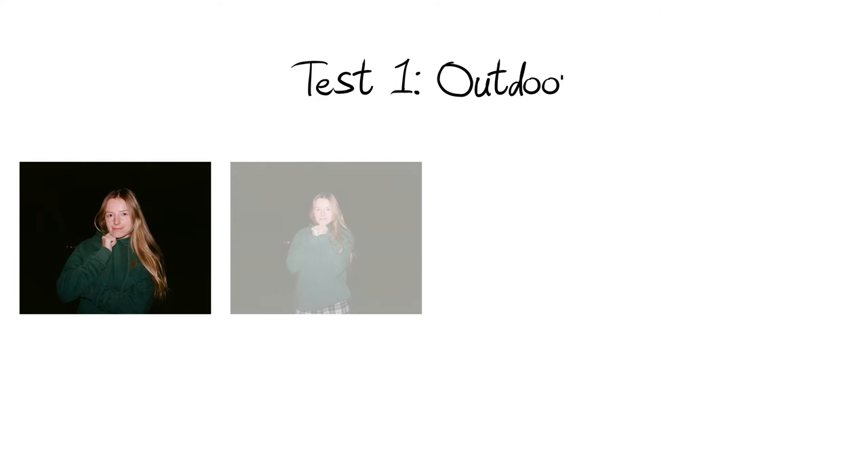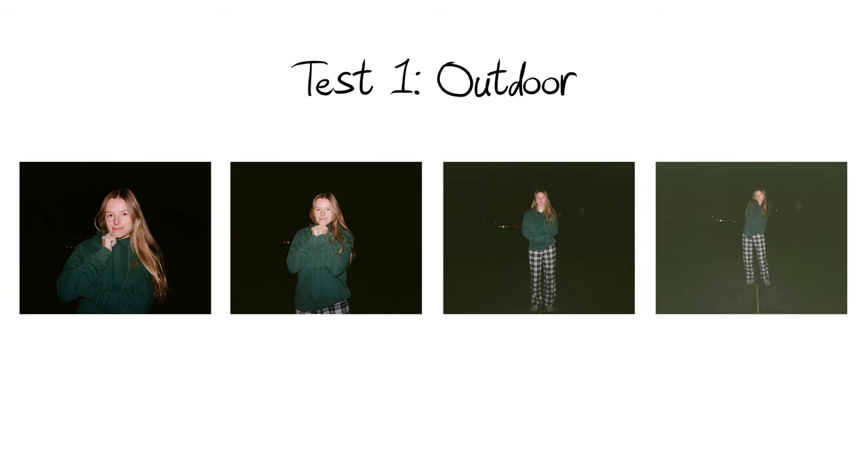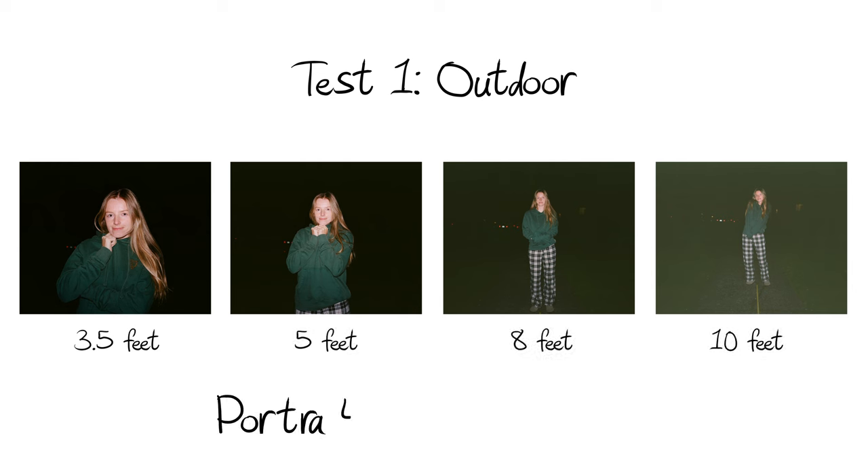To give you guys a little guideline for the settings to use on your camera with this flash, I'm going to put a test roll of Portra 400 through my Mamiya 7-2 at some different distances, and I'll let you guys know the settings I'm using so you can gauge what the best practice might be. For this first test I went outside, completely dark out, popped the flash on the Mamiya 7, and basically just took photos of my subject at different distances, leaving my film speed and shutter speed the same and only adjusting the aperture.